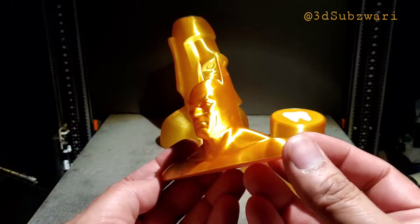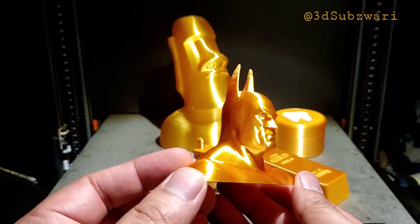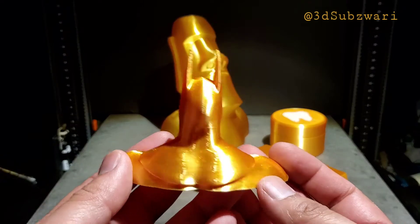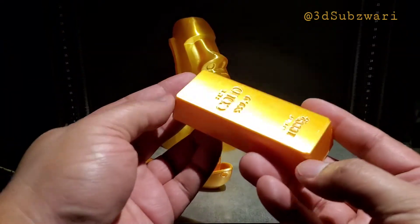Printing is really easy. The temperature I used was 205°C, 60°C bed — just normal PLA settings, nothing fancy. Look at this gold bar.